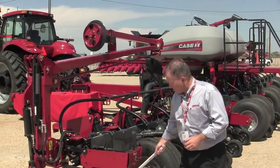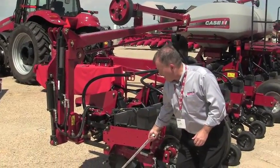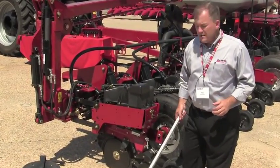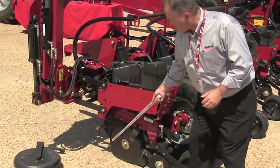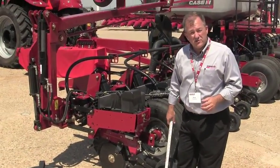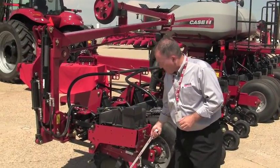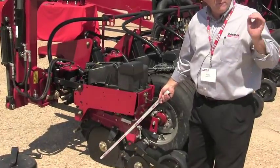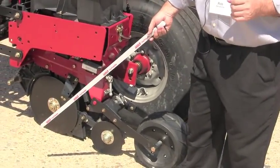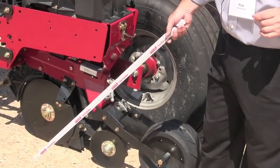The Early Riser row unit is still very much the same. We continue to have the leading edge openers at a 10.5 degree angle, with the coulter on the front being slightly ahead of the one in the rear to cut residue without hairpinning into the seed trench — that's important for no-till growers. In addition, we keep the furrow forming point to avoid W bottoms forming inside the seed trench, which is critical for uniform depth of placement and uniform emergence.